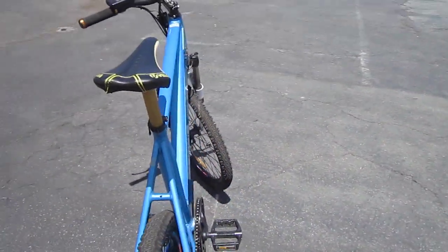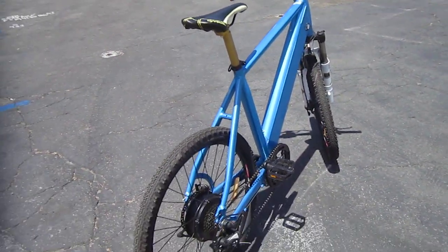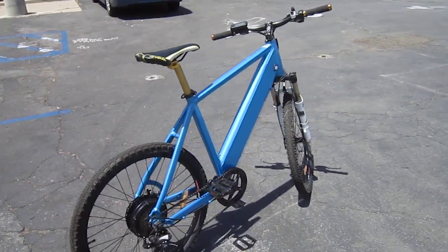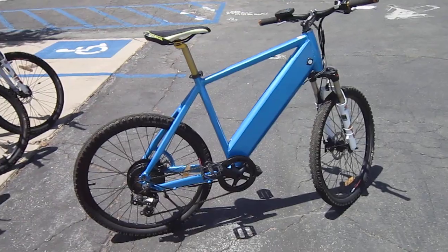I'm not seeing a rear light, but it does have a built-in headlight that works off the battery. It's called the Ying Shen, and it's available over here at San Diego Electric Bike.